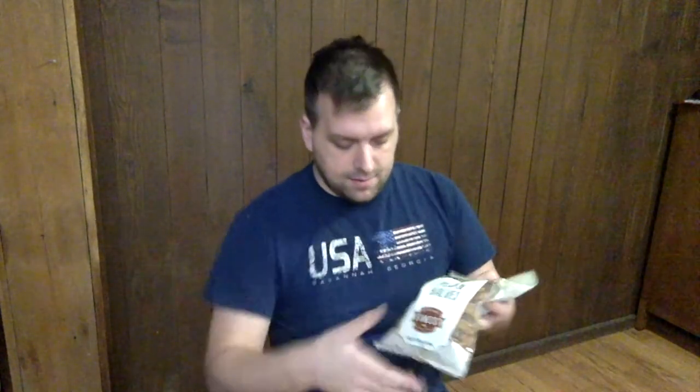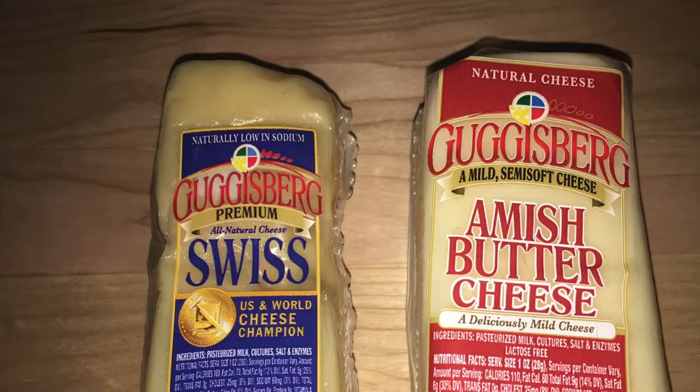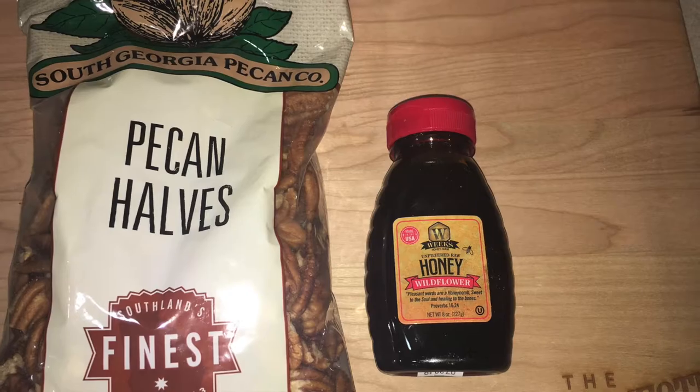You can't forget the pecan halves and the sifter. So this is what came in the December box. Let me know what holiday traditions you and your family have — leave them in the comments below. Thanks for watching this video.